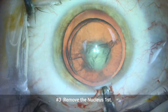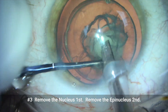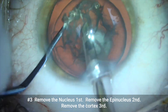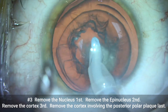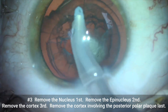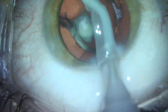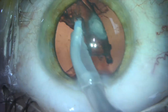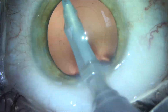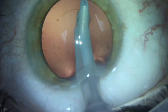Number three, we want to remove the nucleus first, remove the epinucleus second, remove the cortex third, and then finally remove the cortex involving the posterior polar plaque last. We remove these cataracts very gently from the inside out. The most fragile portion of this patient's eye is the area where the posterior polar cataract resides, because usually there is an associated weakness in the posterior capsule just behind the posterior polar cataract itself.